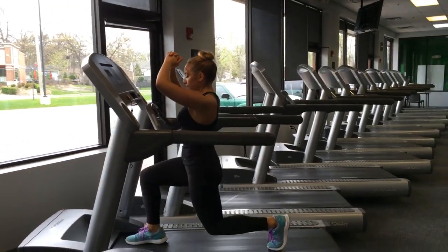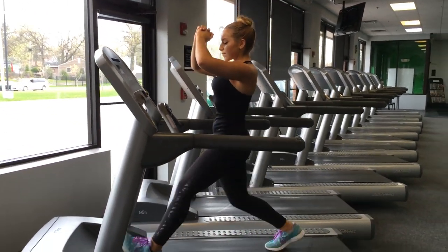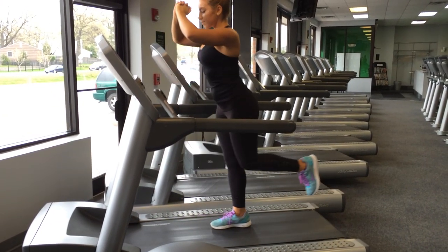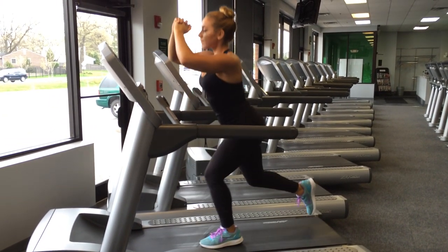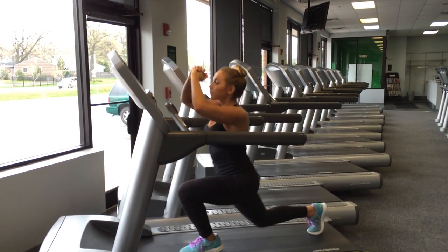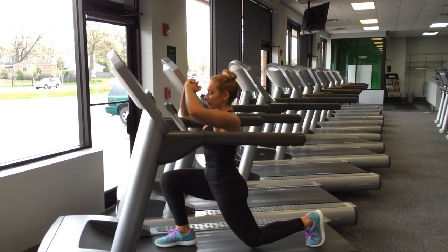Now I'm going to show you guys the workout from Sunday. I like to warm up with some kind of treadmill or jump roping. I wanted to show you guys that you can use a treadmill as a tool for walking lunges — so you don't have to do walking lunges in a crowded gym or a small space if you're embarrassed or don't have room.